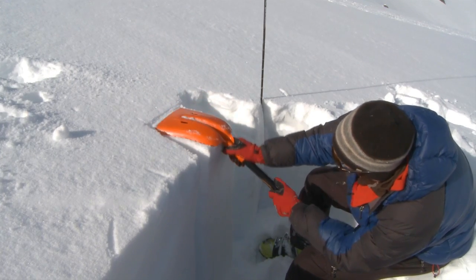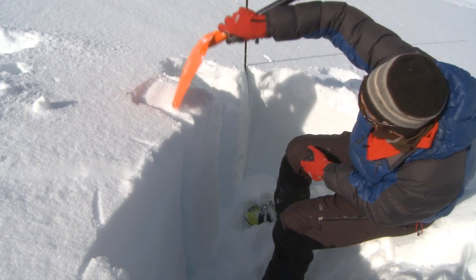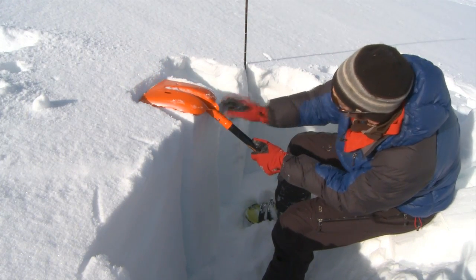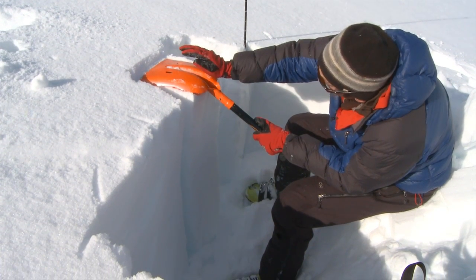What I'm going to do now is perform a compression test. It starts with placing my shovel blade flat on the surface. I remove the unconsolidated surface snow to give myself a level surface, then I start with a series of taps — beginning with ten taps from the wrist.